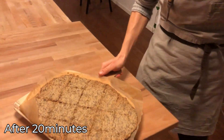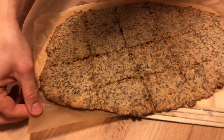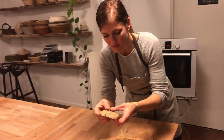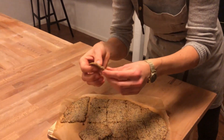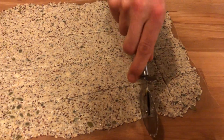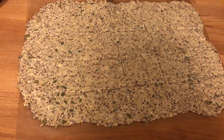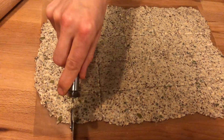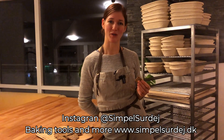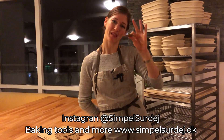Cracker done. Beautiful! I hope you liked this video, and if you like what we do, please subscribe to our channel to follow us on more sourdough. See you next time.